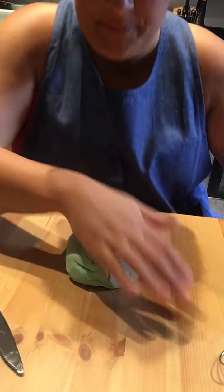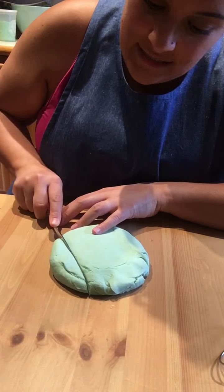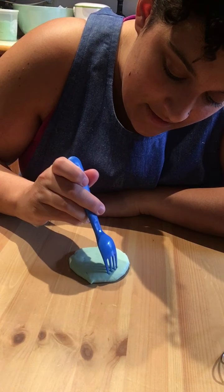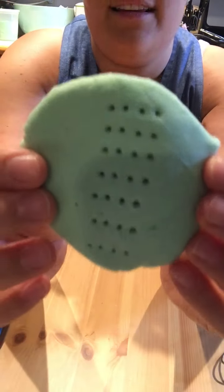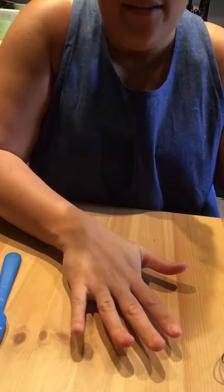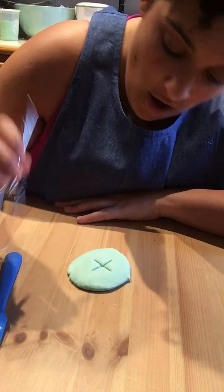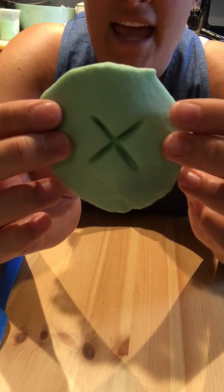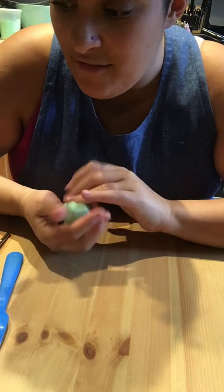I can use the knife to cut a piece, smush that up, and make little dots with my fork — dot, dot, dot, dot, dot, dot. Look at that, little holes! On the other side I'm going to use my little whisk. Oh, what letter does that look like? It's an X! Very cool!